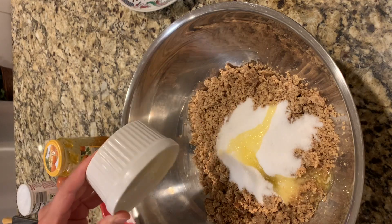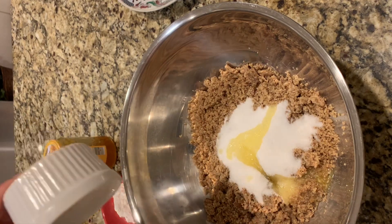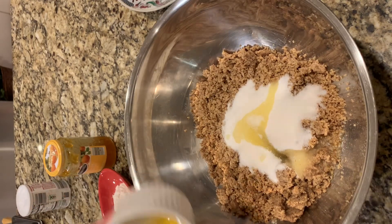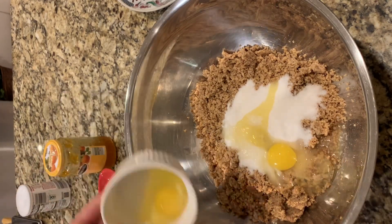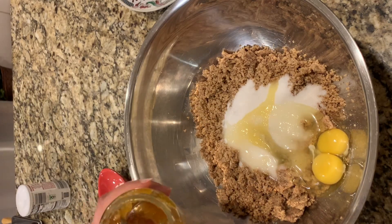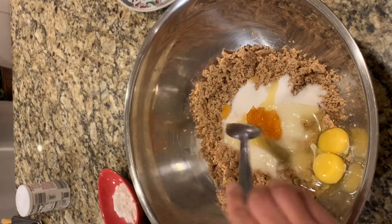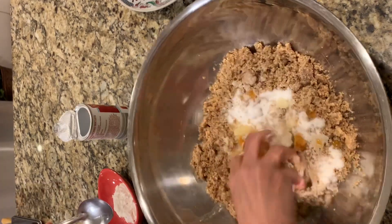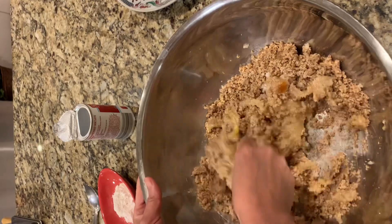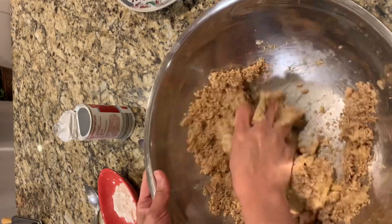I add sugar, melted and salted butter, salt, eggs, and peach jam. Then I start mixing using my hands until all ingredients are well combined.